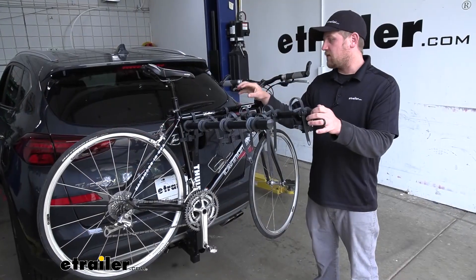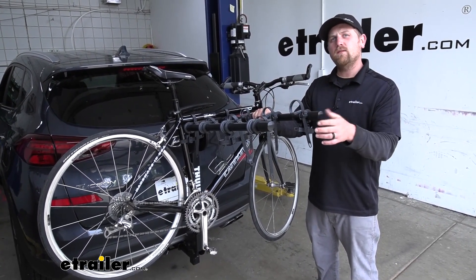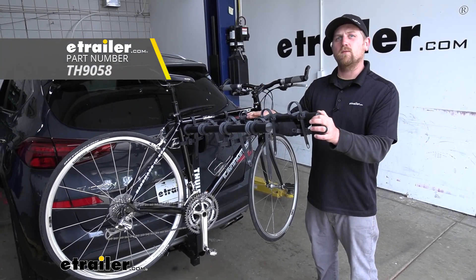The rack that we have here today holds up to a total of four bikes, but if you don't need to carry that many, there's also a two-bike version available as well.